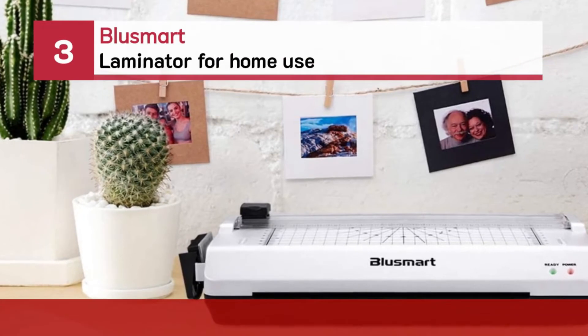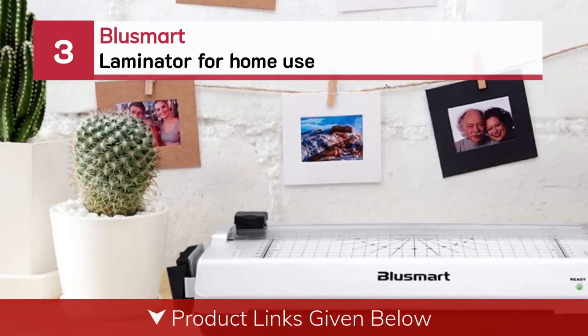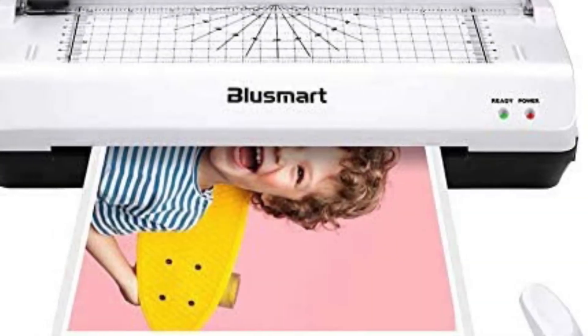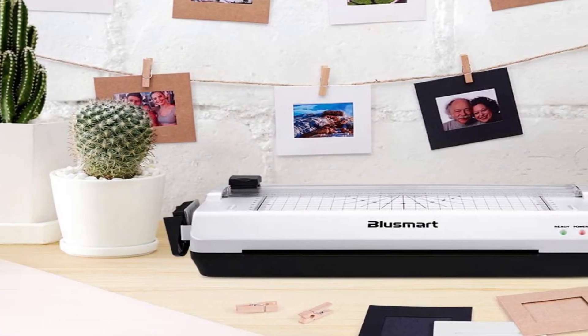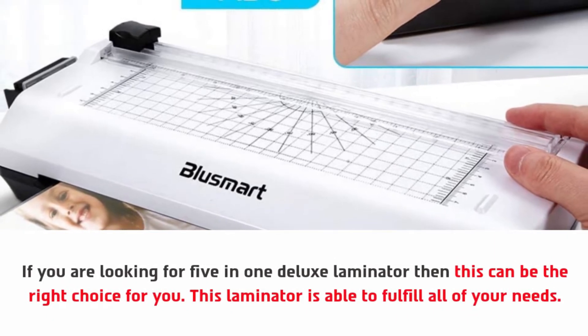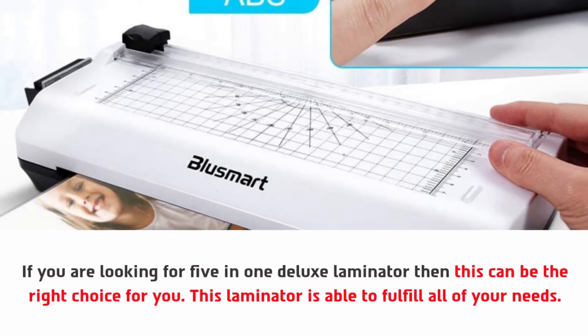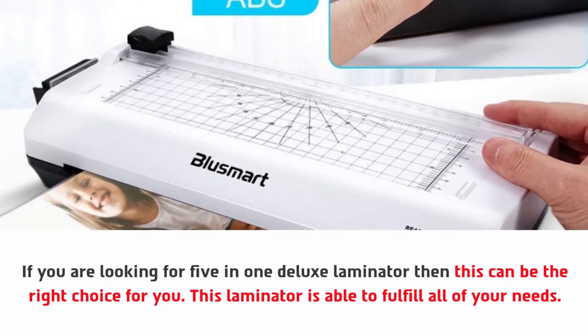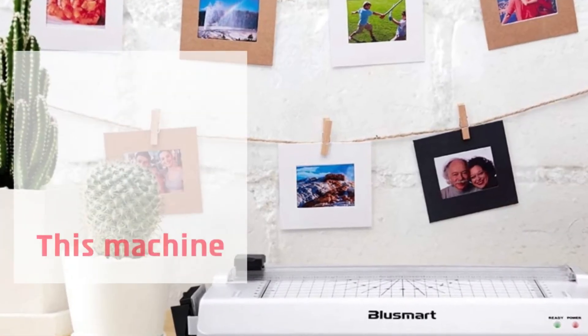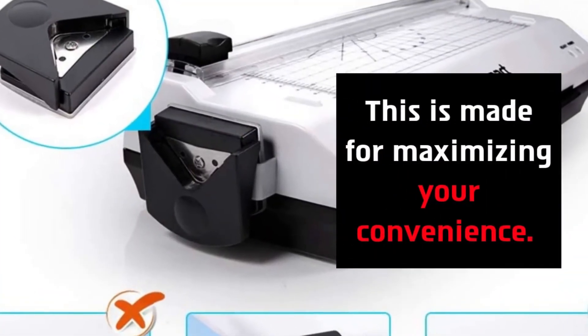Number three: Plus Smart Laminator for home use. If you are looking for a five-in-one deluxe laminator, then this can be the right choice for you. This laminator is able to fulfill all of your needs. This machine is just perfect for home, office, and school use, and is made for maximizing your convenience.